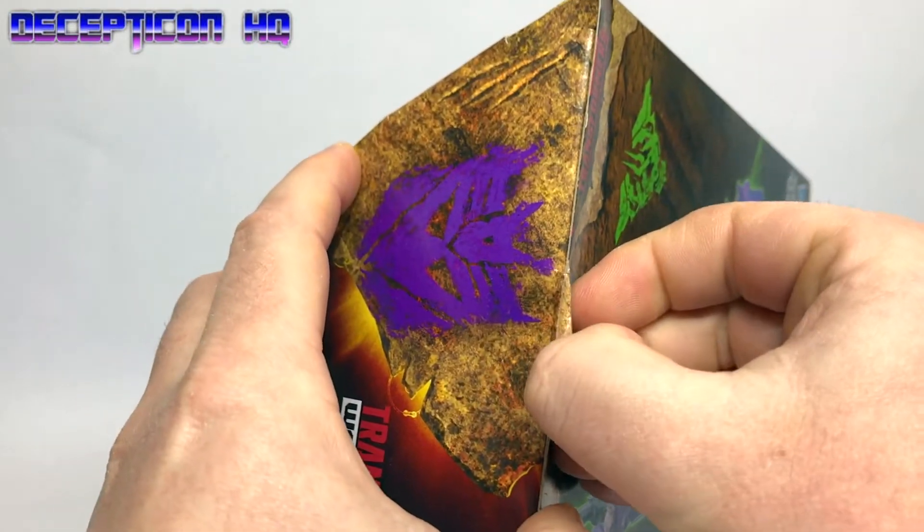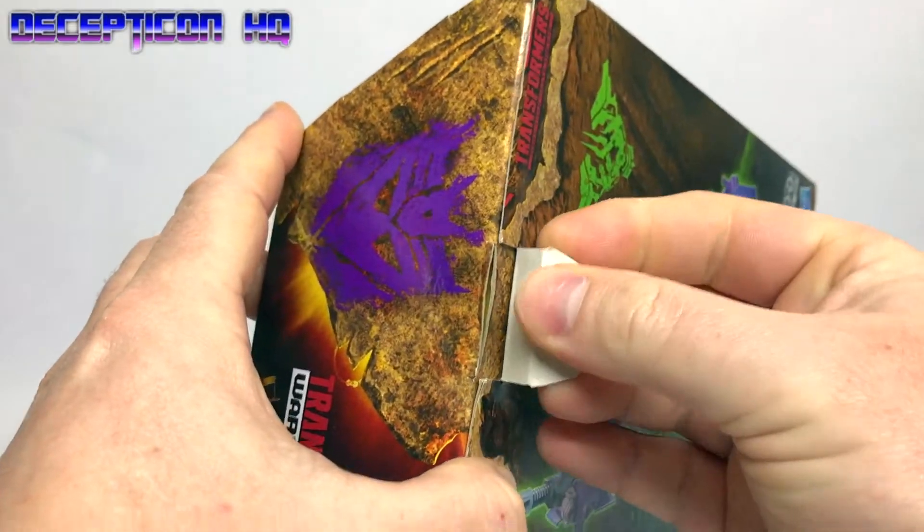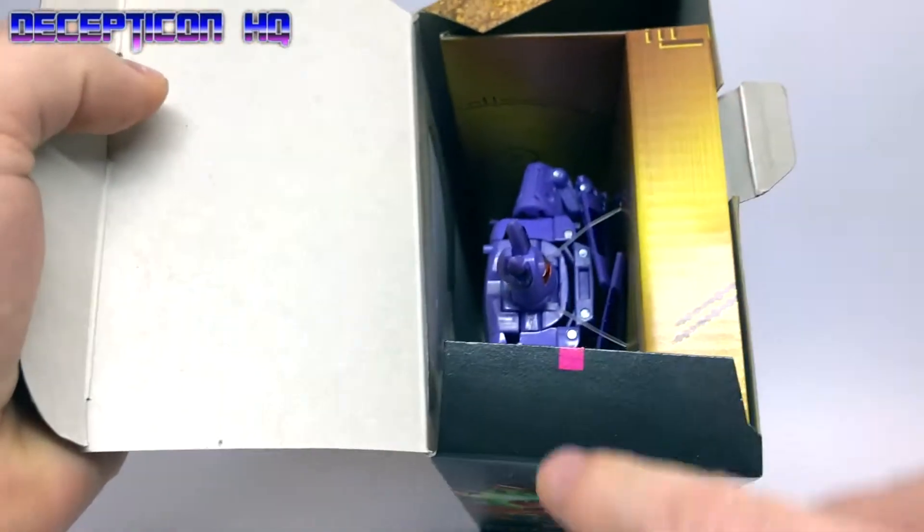Trying to get it out without ripping it — there's always going to be a little damage. There we go. Scratched a bit of the cardboard but that is damage. Oh, this is a nice bit of pink on here.